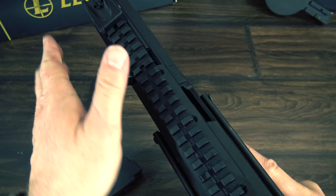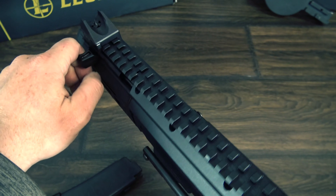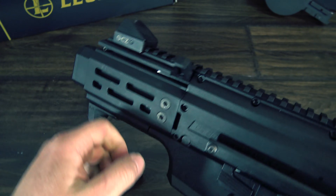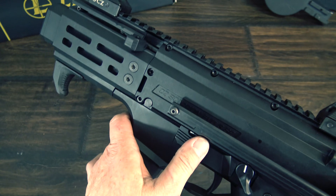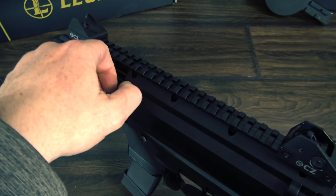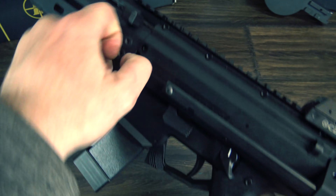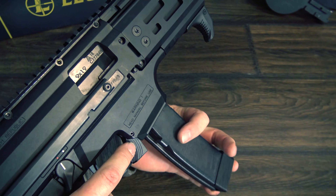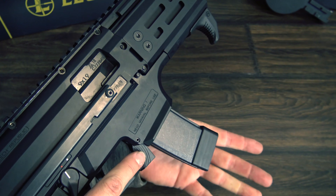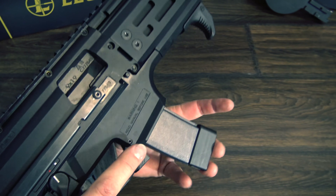It has a forward non-reciprocating charging handle that can be locked into the up position and slap-charged like an MP5. You also have a bolt release in a position similar to an AR-15 that can be used on reloads. The mag release is a take on a paddle that can either be hit with your trigger finger or released with the thumb of your weak hand from either side of the gun.